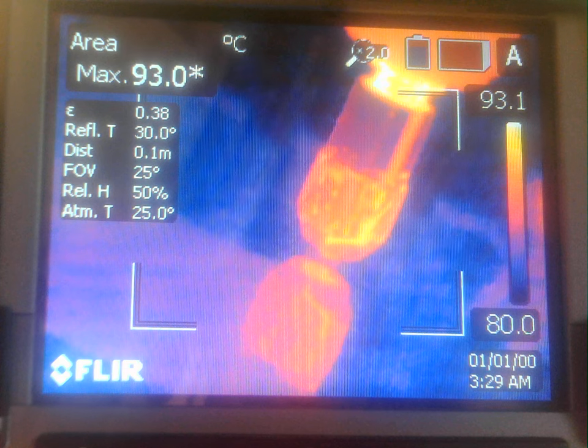We are traveling 0.125 millimeters in Z in terms of plunge. Without further ado, I'm going to start the spindle and start the deposition.